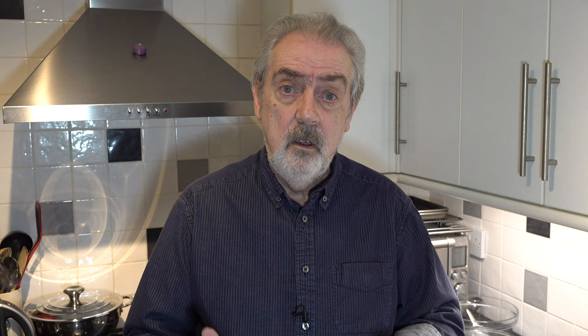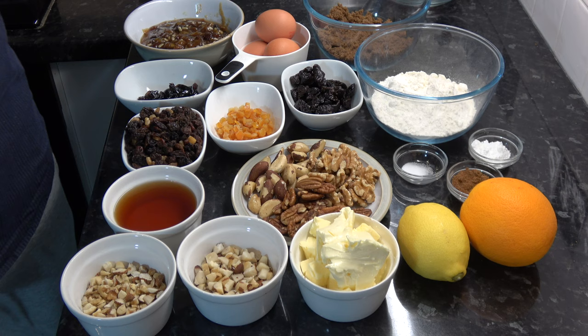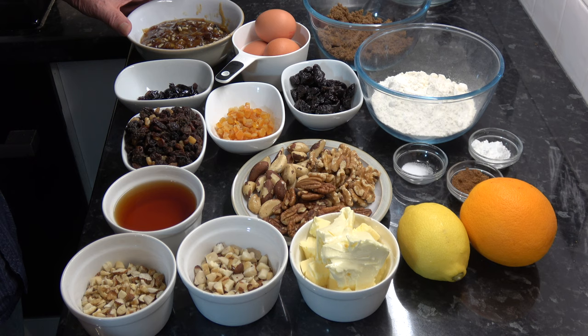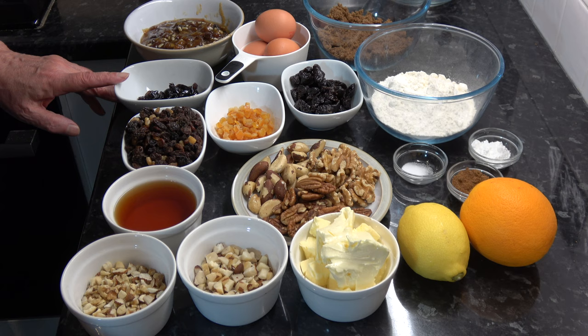It can be done the day before Christmas, as opposed to my normal Christmas cake which I make six to eight weeks in advance so that I can feed it. The ingredients are 400 grams — just about one jar of mincemeat — which is one and one-third cups. Then I have 50 grams of glacé cherries, which is 10 whole glacé cherries chopped into quarters.